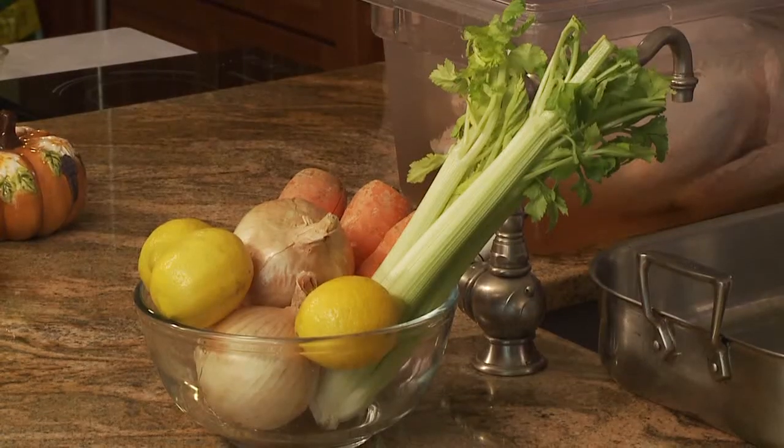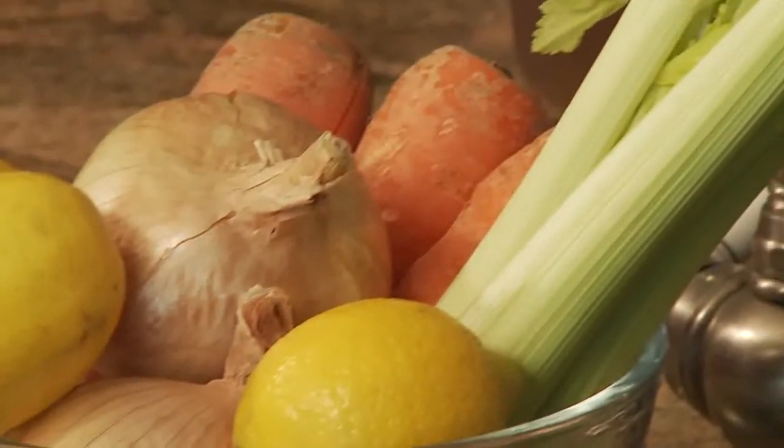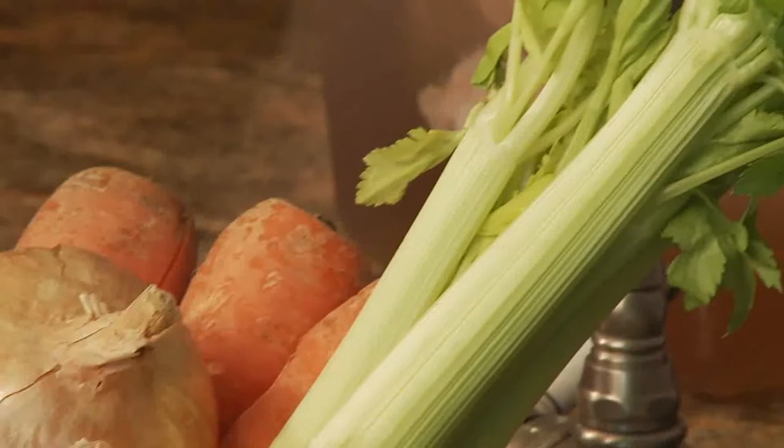What we're going to do now is prepare our pan and get it ready for the oven. My preference is to use a mixture of vegetables — carrots, celery, and onion — we call that mirepoix. That goes right in the bottom of the pan and actually imparts the vegetable flavors into the juices if you're going to make a gravy afterward.